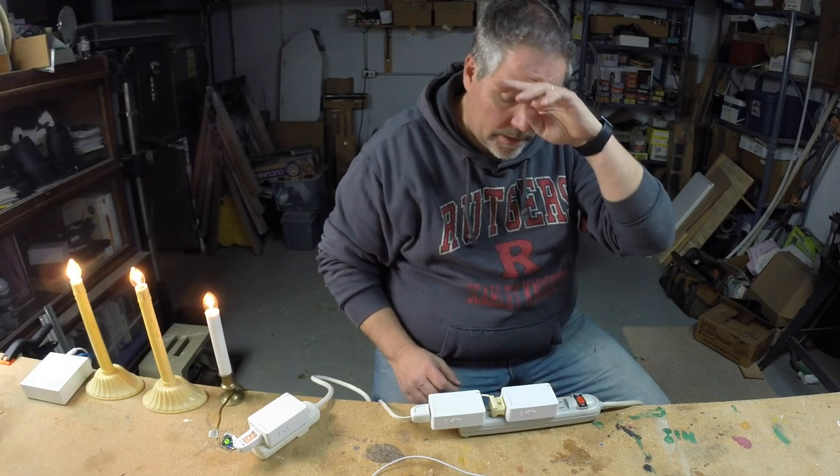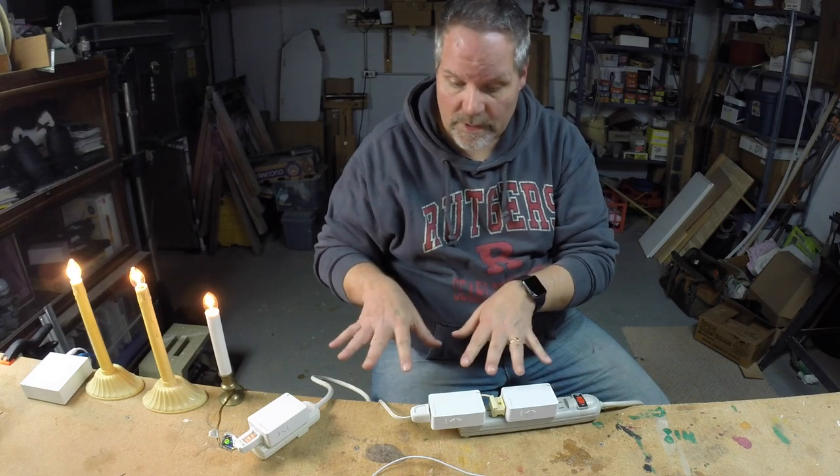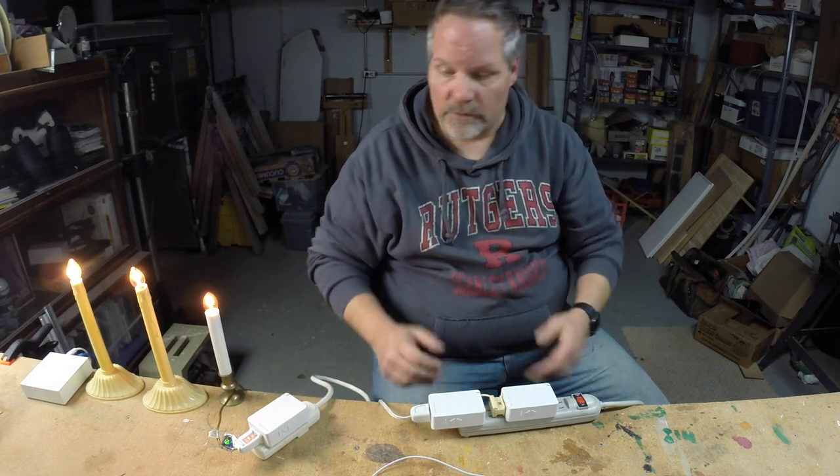The next step is to take these and install them in the windows. I have three more lamp dimmers that have to be installed as well, and I'll hook those up and define them as I go.